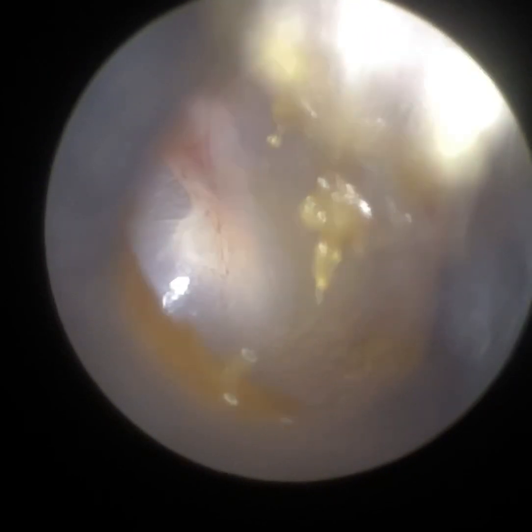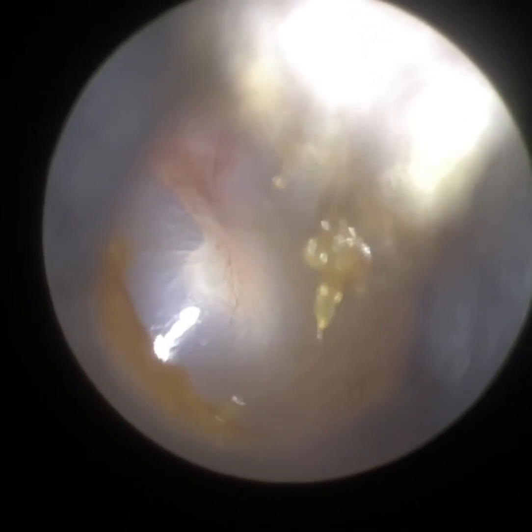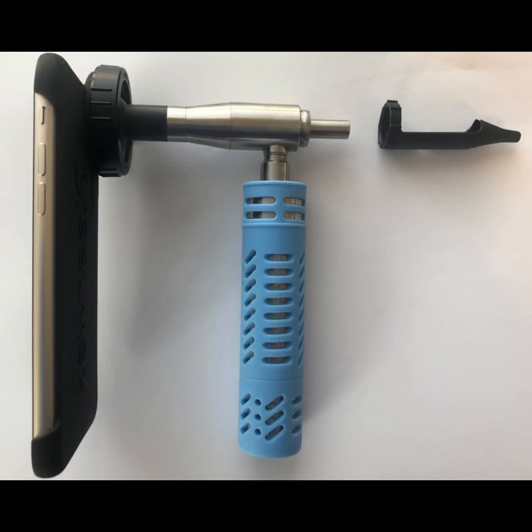Then we're going to focus in on the eardrum so you can have a good visual of it. And this is what's great about the Waxscope — if you change focus, it's really simple, it's just a swipe on the app. You can just see how clear that is. We can see all the blood vessels on the eardrum. There's some residual sticky wax here and there, but that's not significant.